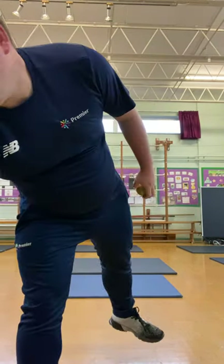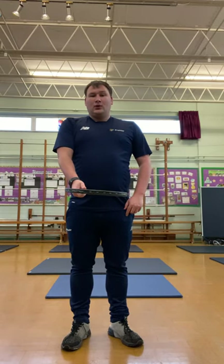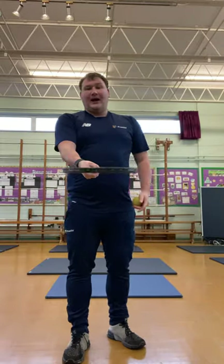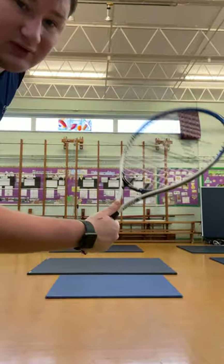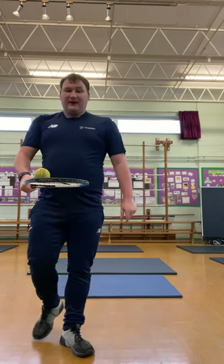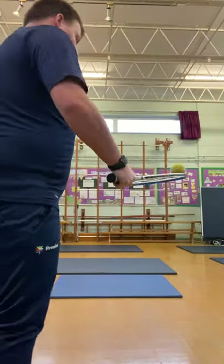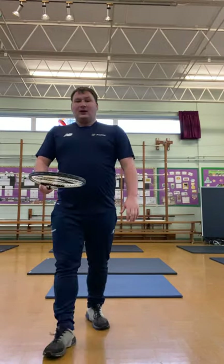We're going to hold the tennis racket like we would hold a frying pan. What might we put on our frying pan? It would be pancakes — it's pancake day coming up in February and Mr Beale loves pancakes. So we're going to put our racket out to the side, making sure that our thumb is at the top of our racket. All we're going to do is practice balancing the ball on our racket, moving backwards and forwards five times. Making sure we keep our head facing forwards — if we're looking down at the floor, we might bump into something.